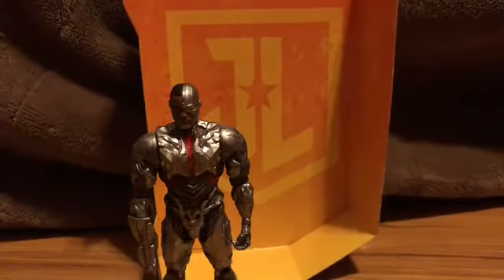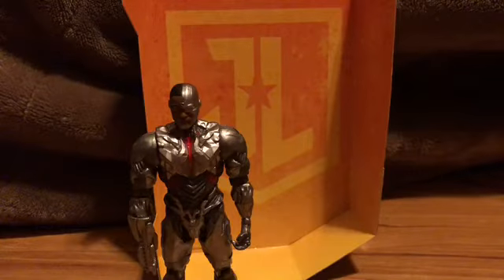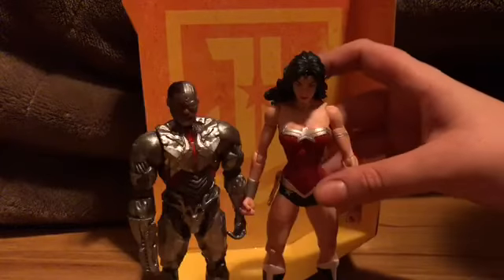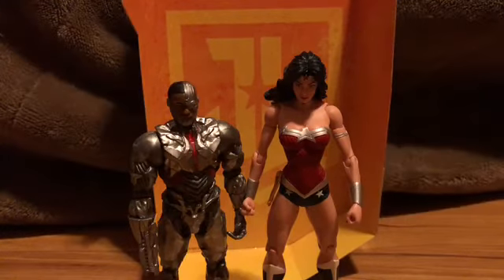Here he goes next to my only Wonder Woman figure as of now — I'm probably going to get the new version of Wonder Woman. Here is Wonder Woman next to him. Well, she might be a little too tall — I mean, she wasn't seven inches — but yeah.